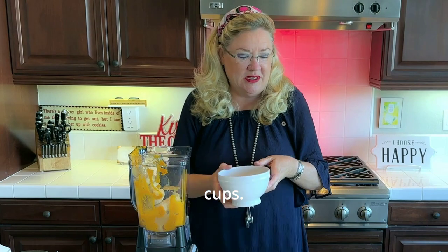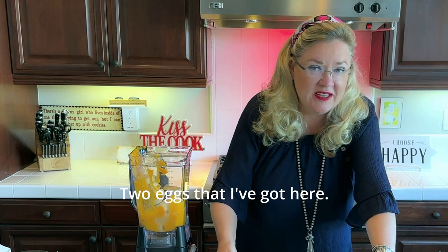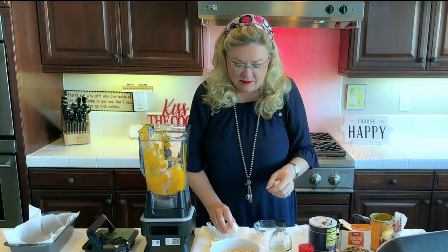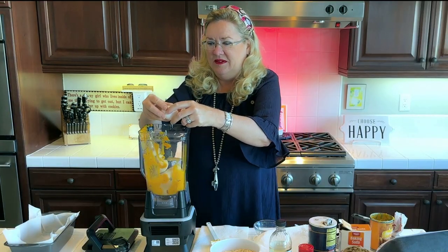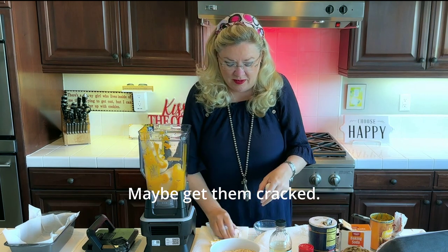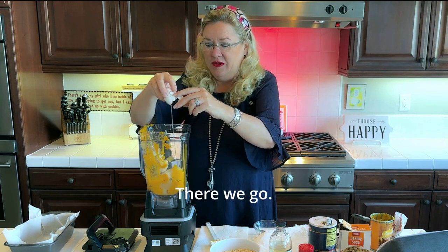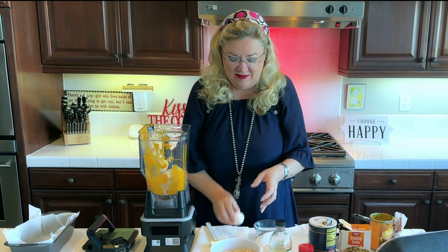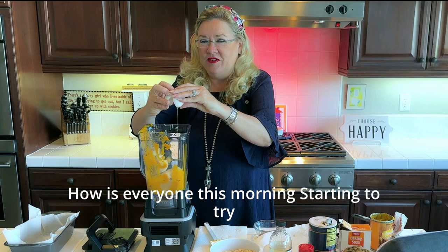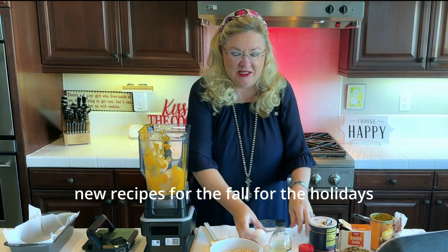I'm adding two eggs. Some people might crack these into a bowl first, but I'm living on the edge here. There we go — cracked right in.